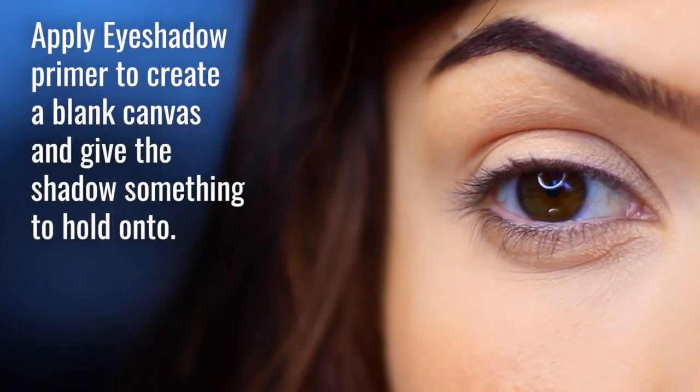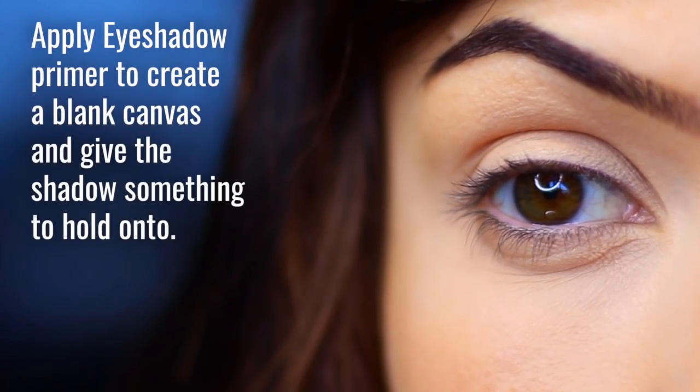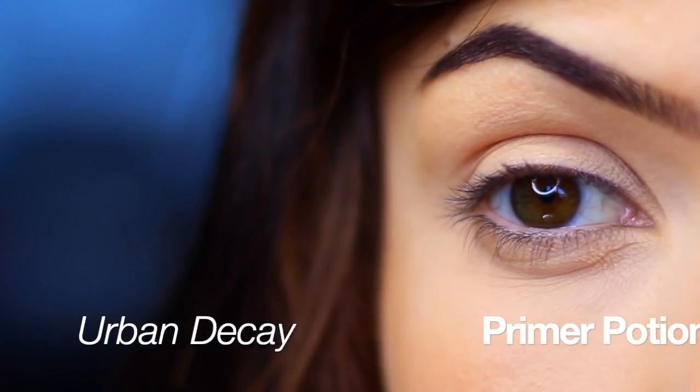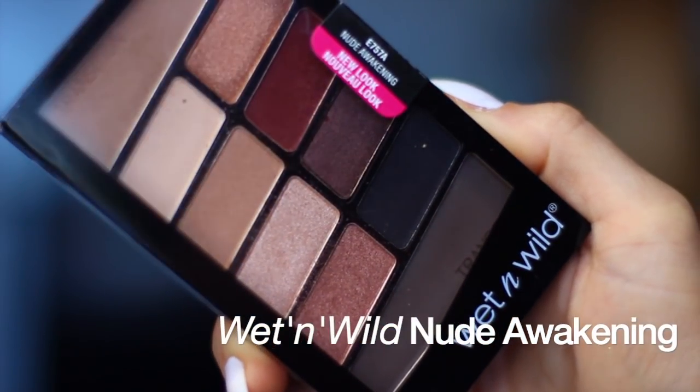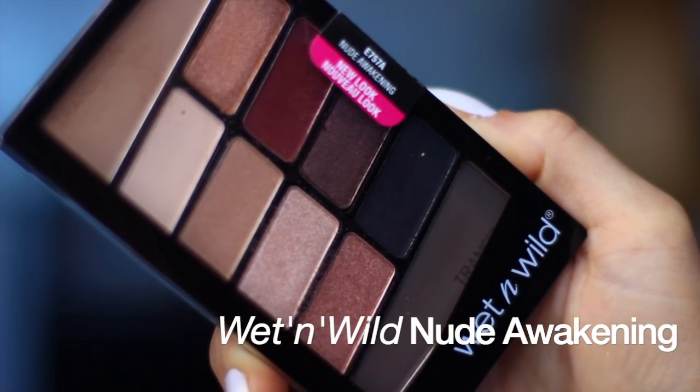The first thing we like to do is make sure our eyelids are primed, so I use an eyeshadow primer to create a blank canvas but also give us something to hold on to. I've already applied that — I use the Urban Decay Primer Potion. The palette we're using is by Wet and Wild, this is the Nude Awakening palette, which is one of my favorites.